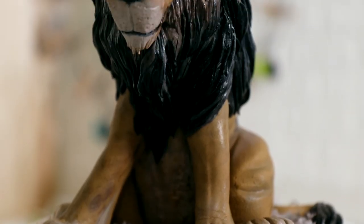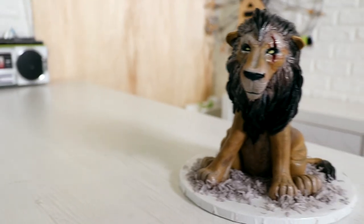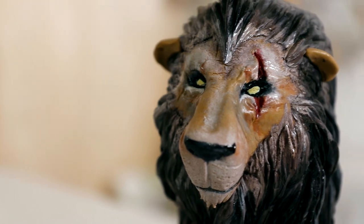Hey guys, my name is Jeremy Iron and today we're going to be creating this half realistic, half animated version of Scar from the hit movie Jumanji. I think this cake looks pretty sick, so let's get started.